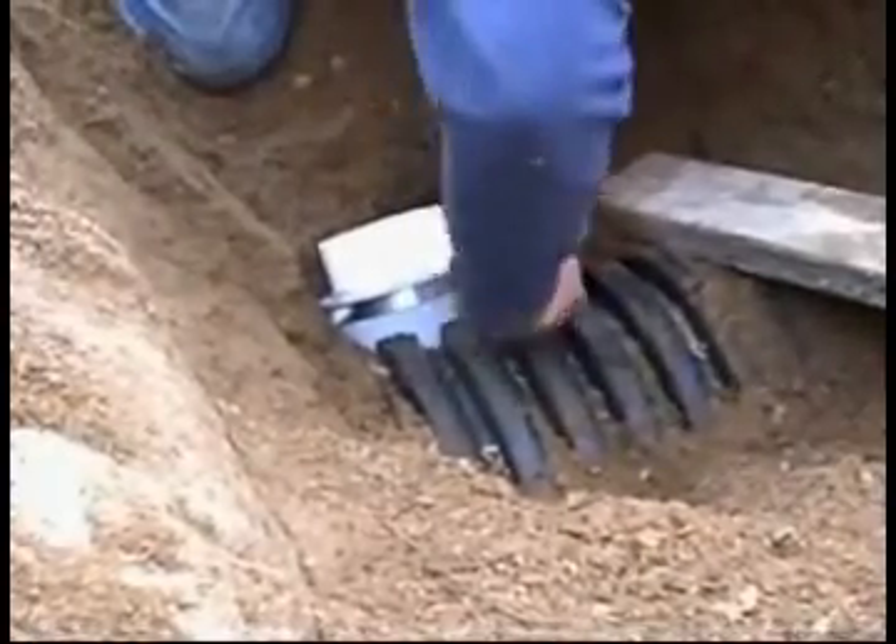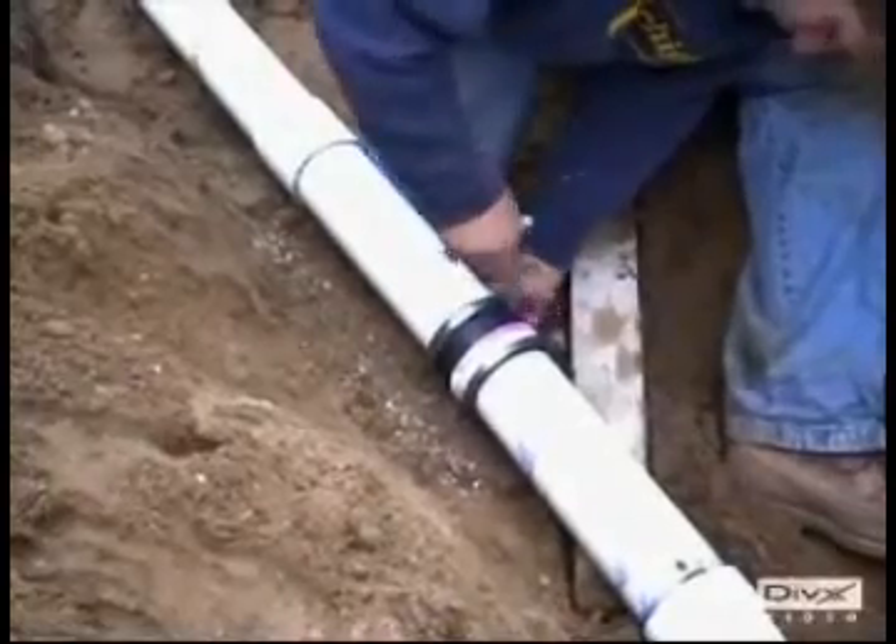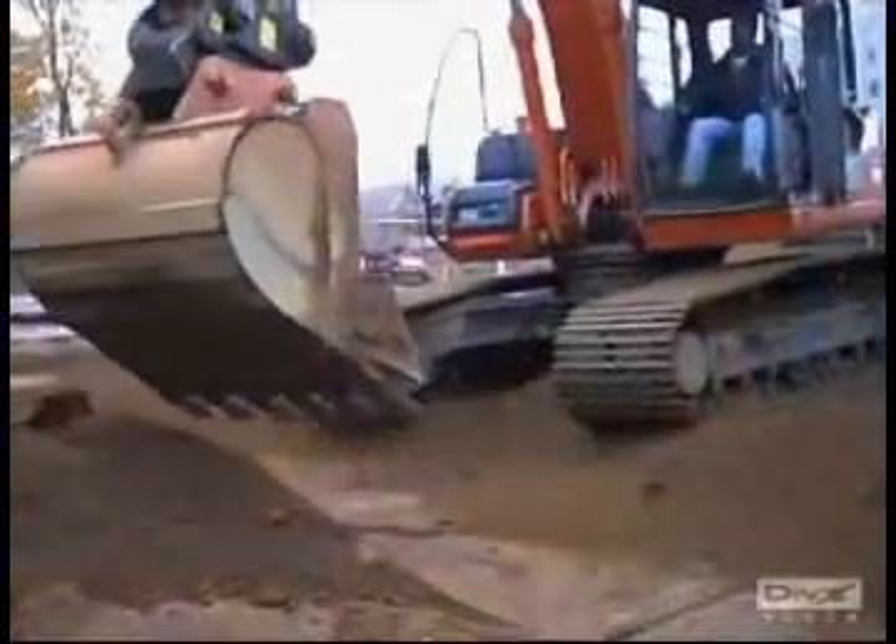Attach the connection and carefully backfill. Ideal for sanitary and storm sewer applications.